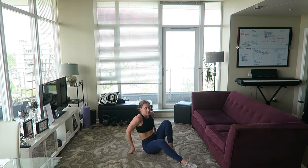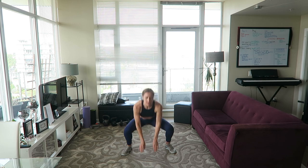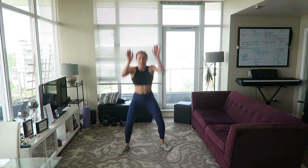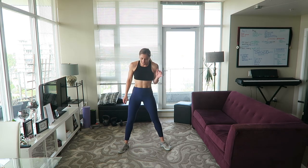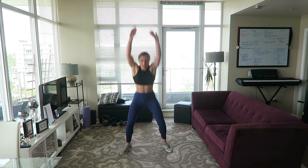Get up — 15 squat jumps and that's it, we're done! Here we go, hands up, let's go. One, two, three, four, five, six, seven, eight, nine, ten, eleven, twelve, thirteen, fourteen, fifteen. All right!